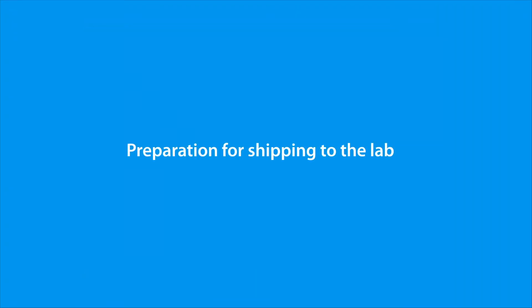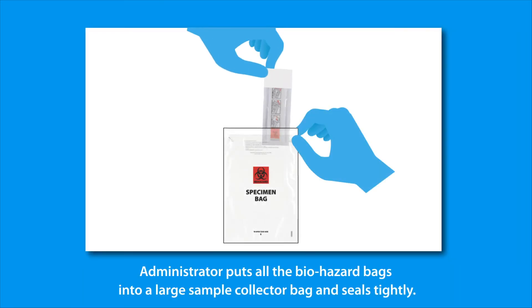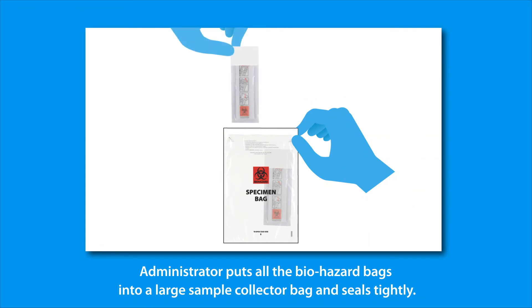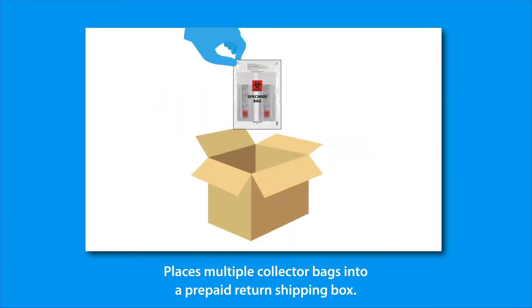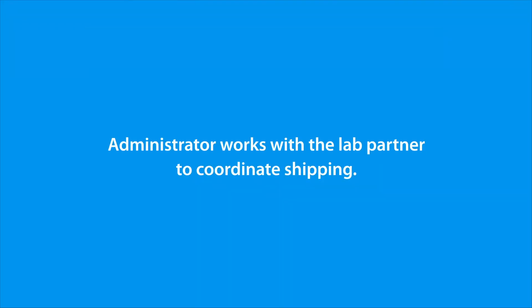Preparation for shipping to the lab: once all students have provided their sample, the administrator puts all the biohazard bags into a large sample collector bag. All large bags are then placed into a prepaid return shipping box. Cold shipping is not required. The administrator then works with their designated lab partner to coordinate shipping.